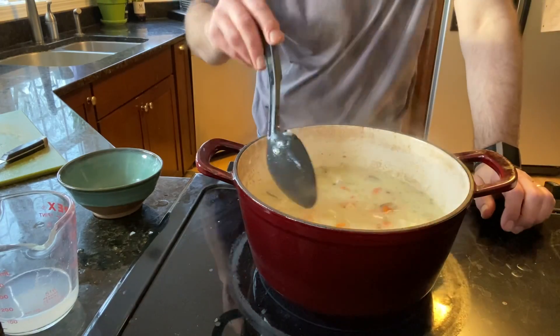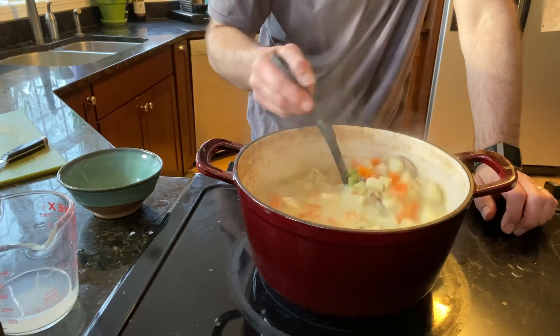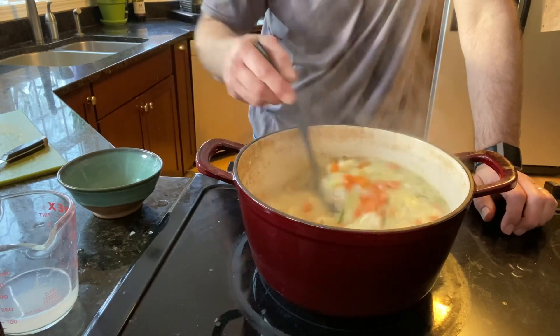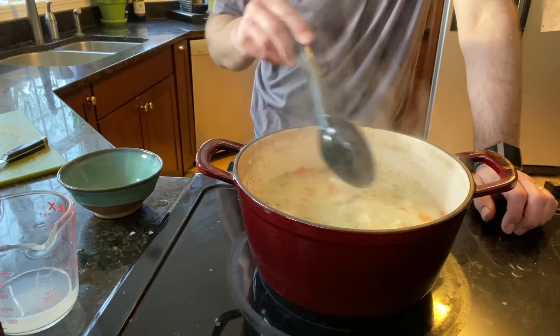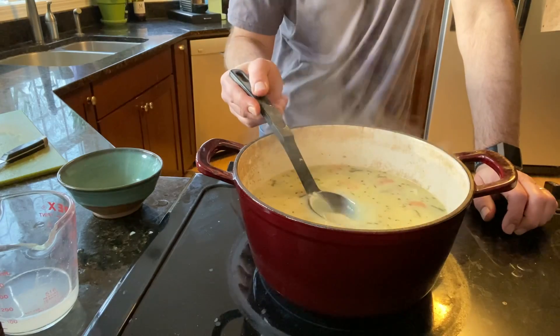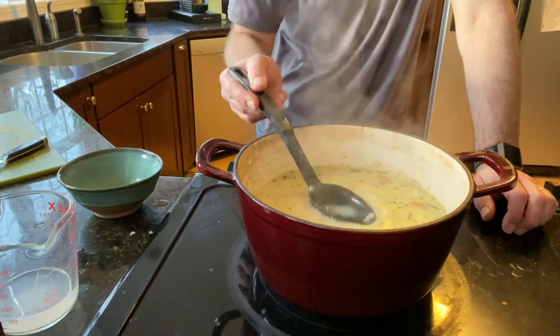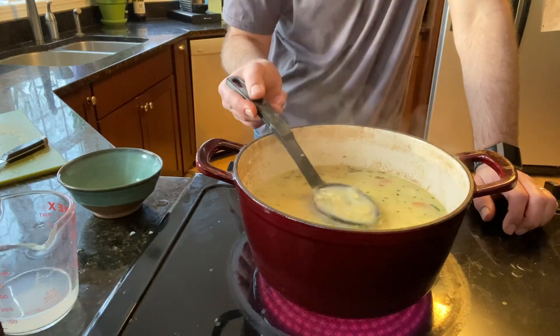Now I'm thinking maybe this is a little too brothy — maybe I shouldn't have added that extra half cup of water. No problem. If it's too brothy, we're just going to boil it down a little bit. We can also add cornstarch, which thickens the broth up. It doesn't add more broth or less broth, but it thickens up the broth you have. So let's do that.